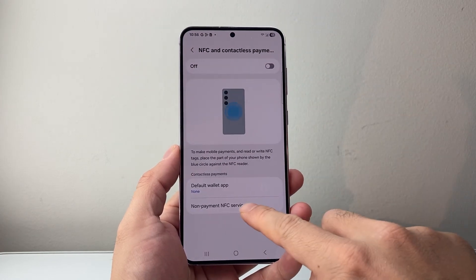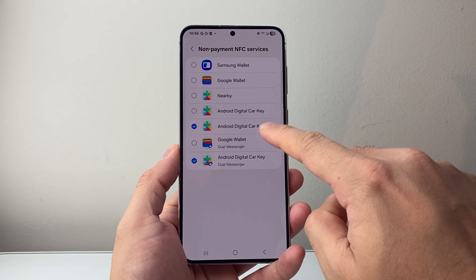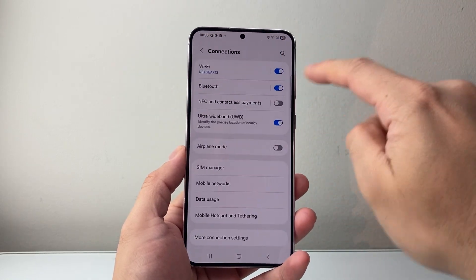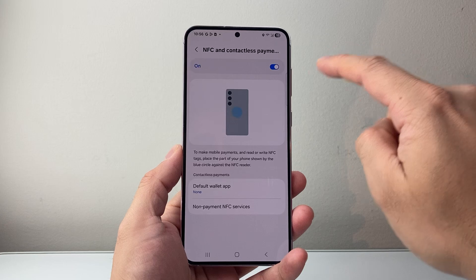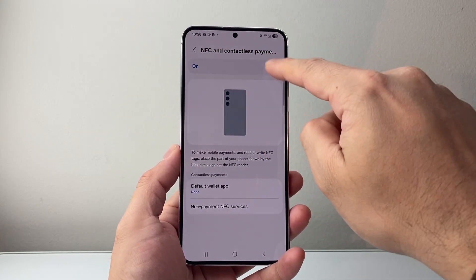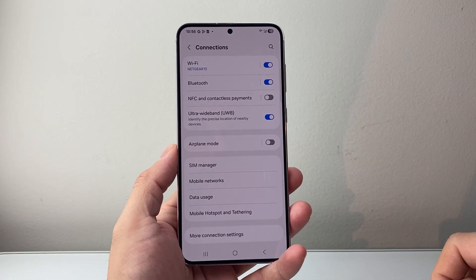And then, for non-payment NFC, we're going to go ahead and just uncheck all of this, and then go back. And this time, even if you turn on that NFC, it will go ahead and make sure that there's nothing default selected. So with this one, it's going to be more of a permanent turn off of your NFC.